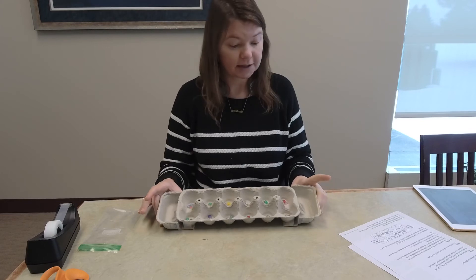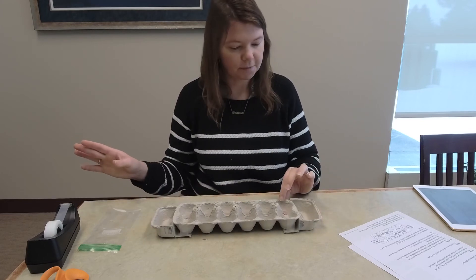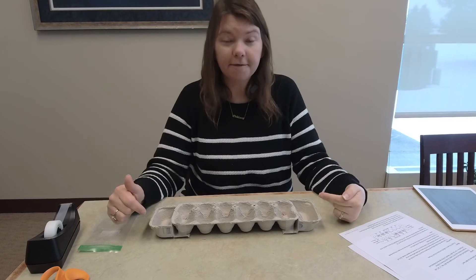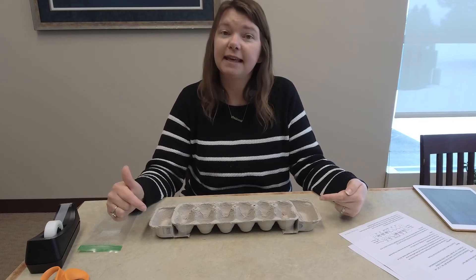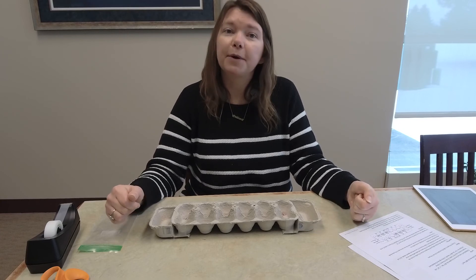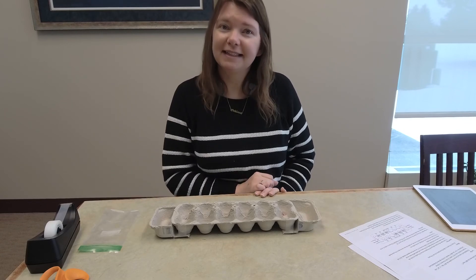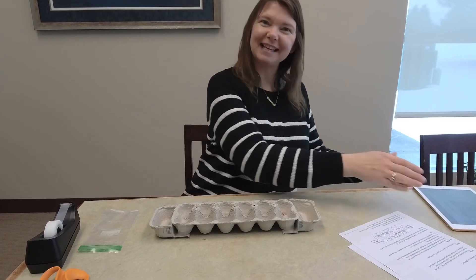I hope you guys enjoyed — this is how to create your Mancala board. Super easy to do, super fun. You can play with just one other person. The kits are available at the library starting Monday the 11th of January, and they're first come first serve, so come pick one up while supplies last. Stay tuned for our next teen takeout craft, which is coming in a couple weeks. Bye everybody, thanks for watching!